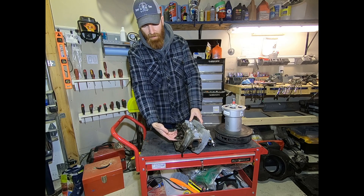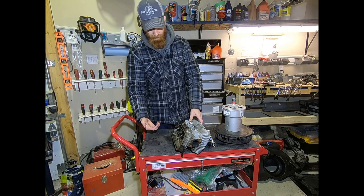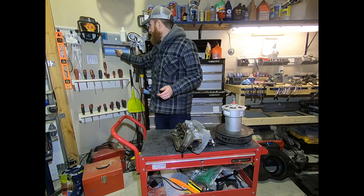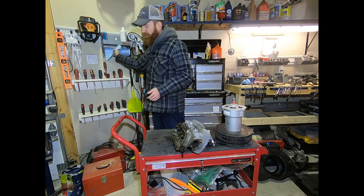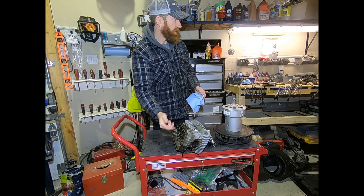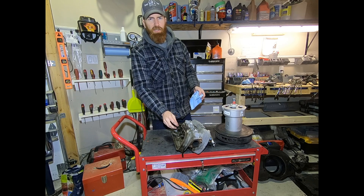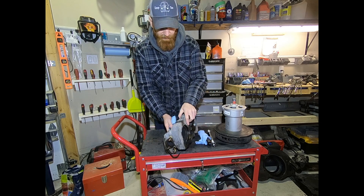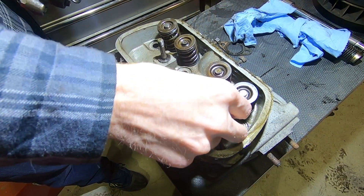As we were taking off the rocker arm, we noticed this valve spring kept growing and growing while the others had stopped, obviously indicating the undercut on the inside. Once we completely pulled the rocker assembly off, we found that someone had put washers between the rocker assembly and the head to compensate for the valve issue. The engine was surprisingly running okay, but we're not putting it back together like that.